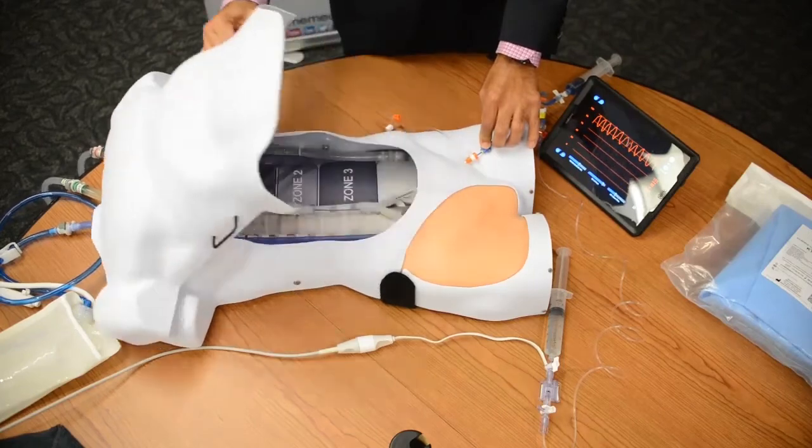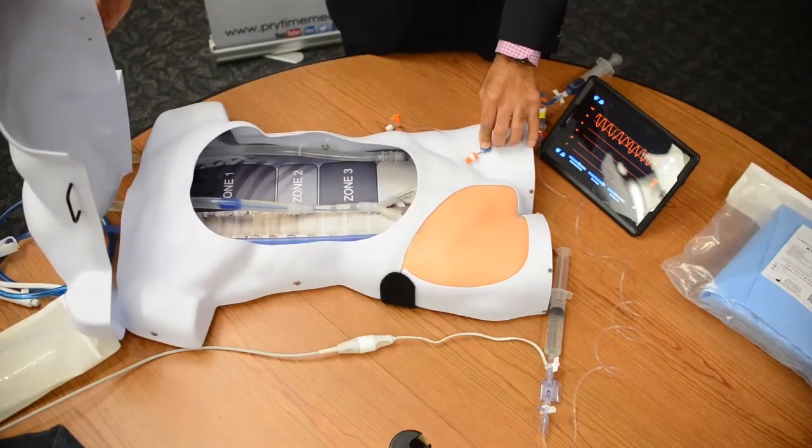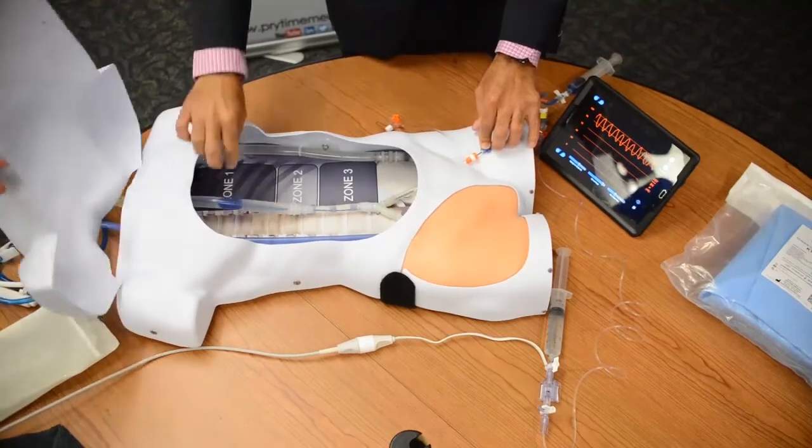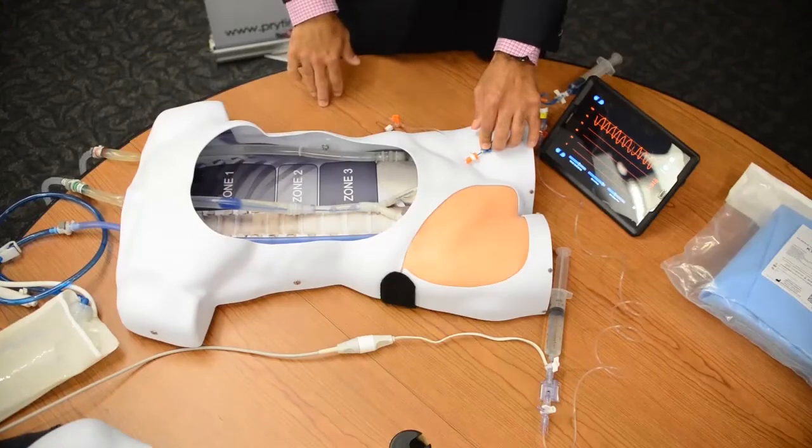Now that we have that held in position, we'll take one final look and you see the balloon resting there in zone one, with good occlusion but not over-inflation, so that you don't see any bowing of the vessel wall or anything like that.